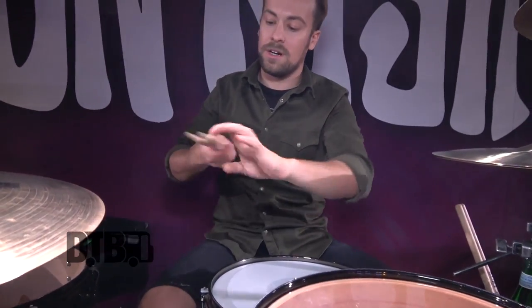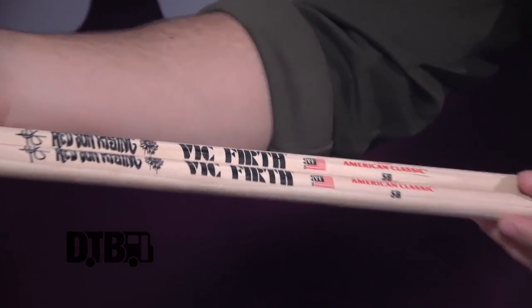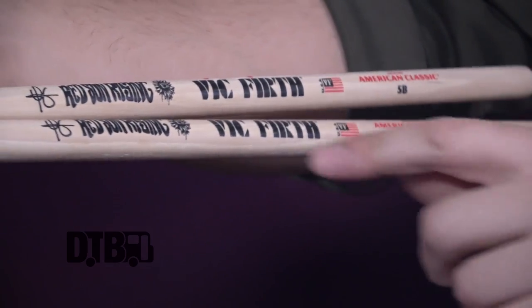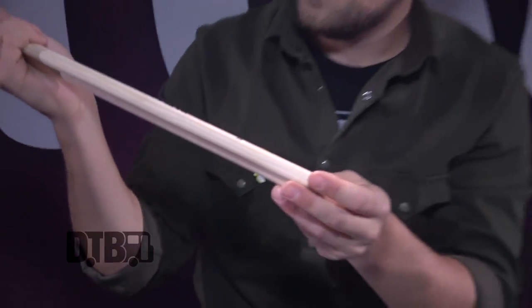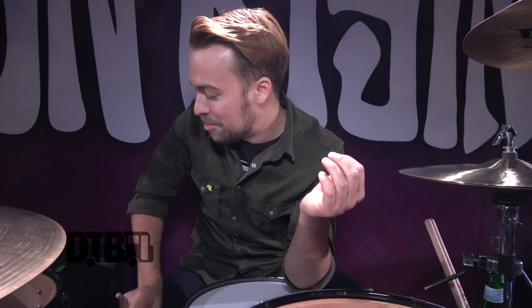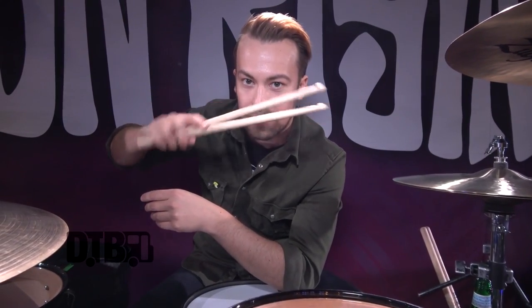I've been with Vic Firth for about three years. I just use the standard wood tip 5Bs, and we just updated our logo with the new album — we've got some new artwork and all that. Being our first headline tour, I'm used to breaking maybe a stick a show, but I've been breaking like four a show. I ordered 60 before this tour and I'm just about out, so I'm flying through them. But Vic Firths are great — they're so consistent and they even smell good. Nice fresh wood, polished.